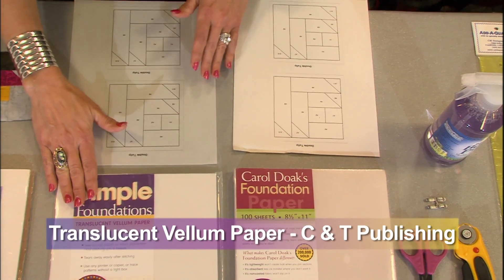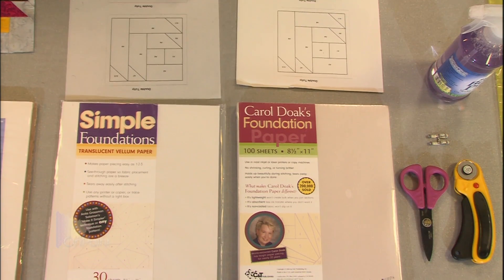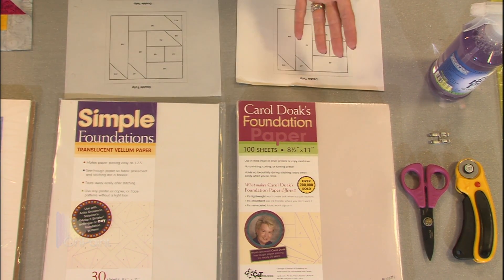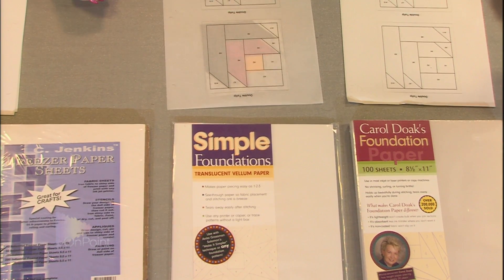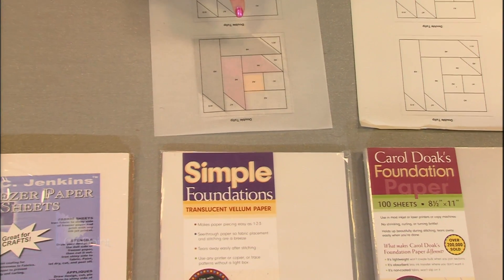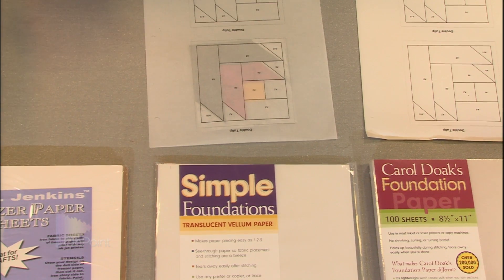The vellum is the most expensive, but whenever I'm teaching somebody that is having trouble with paper piecing — because paper piecing is kind of like standing on your head while walking backwards upside down in a mirror, everything is backwards — with vellum, you can actually see through the paper, and something about being able to see through the paper when you're doing the design makes paper piecing easier.